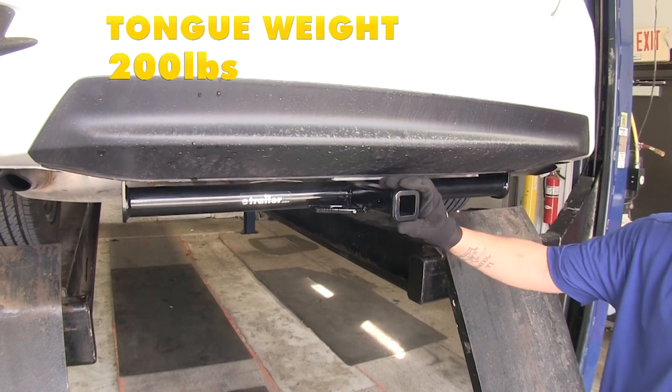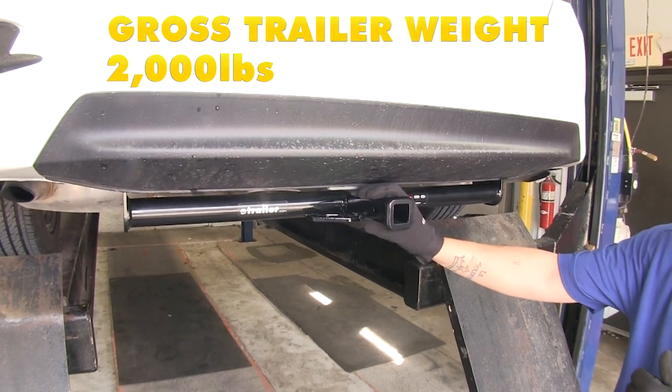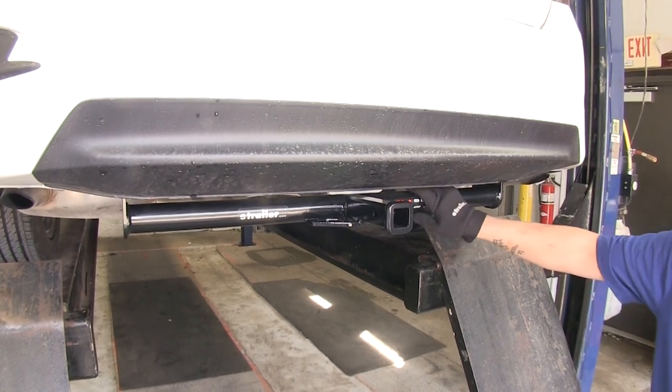This hitch has a 200 pound max tongue weight, which is going to be the force pushing down, and it also has a 2,000 pound gross trailer weight rating, which is the force it can pull. You do want to check with your vehicle's owner's manual to make sure that your vehicle can handle that.